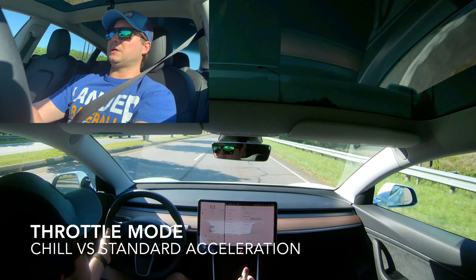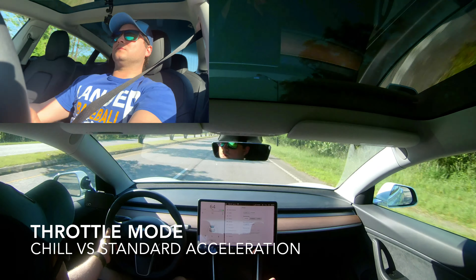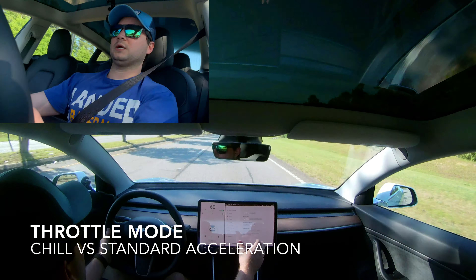Today we're going through the driving features — acceleration, which has chill mode or standard mode; three different steering modes: comfort, standard, and sport; regenerative braking, which I always use on standard; and the three different stopping modes: creep, roll, and hold mode, which is basically one-footed driving. The acceleration will throw you back, so watch this.